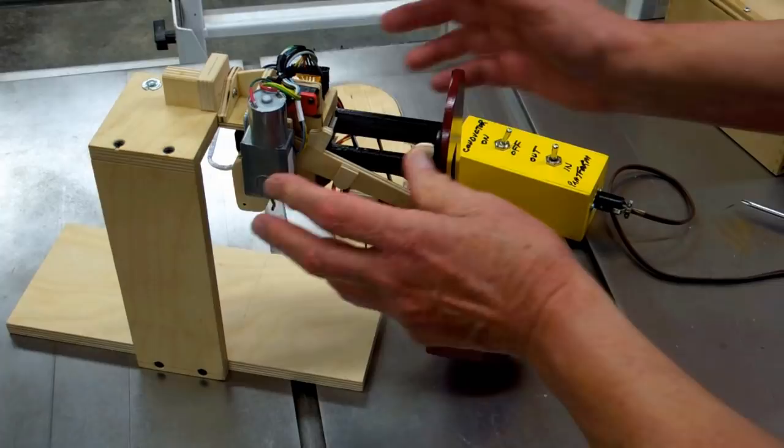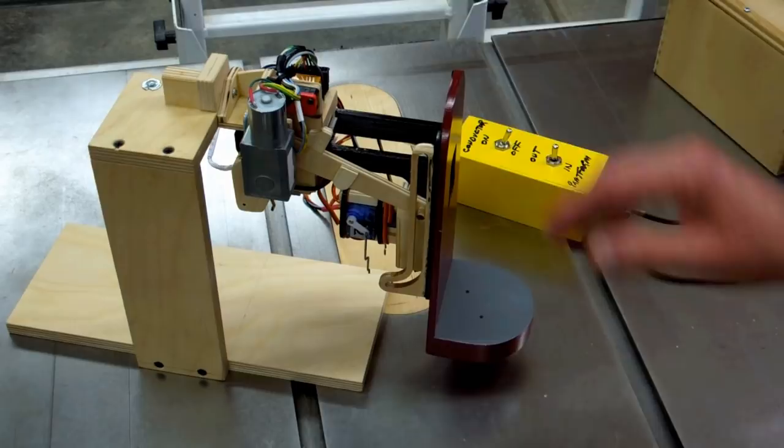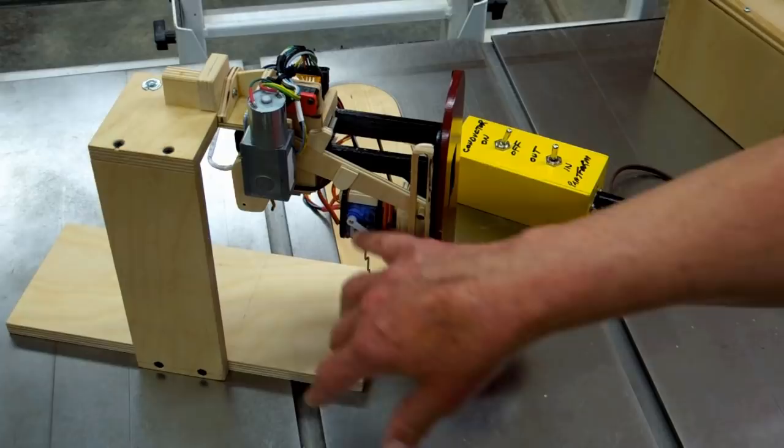Working on the installation of the conductor in the Senior 20. It's very crowded inside the organ, and I found it very convenient to make a little test stand. It holds the transport mechanism for the platform and the power supply and the servos for the conductor.